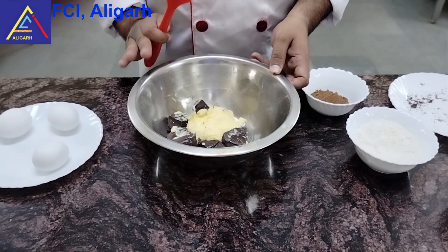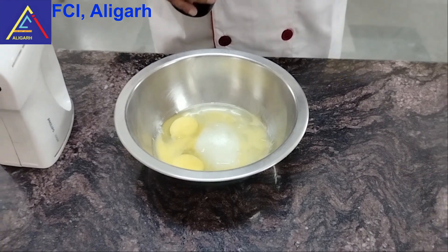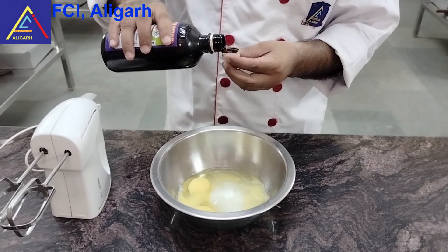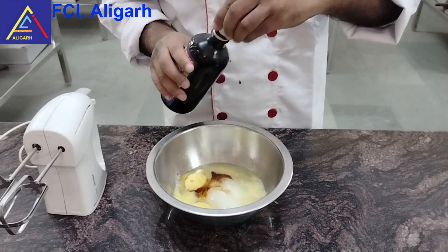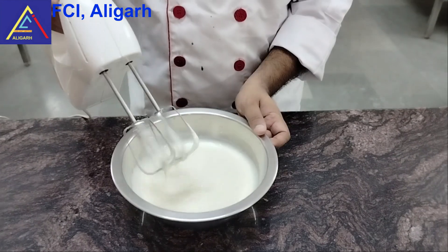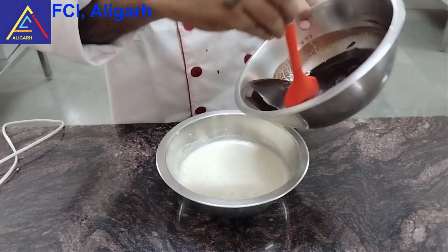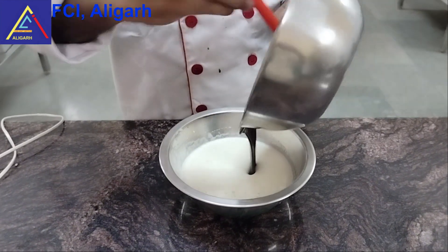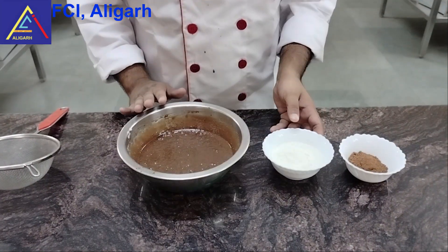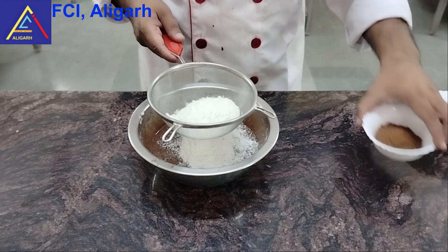We have taken the butter and chocolate and melted them in a double boiler. We have taken 3 eggs and whisked them with 125 grams of sugar. Now we will add the melted butter and chocolate, mix in the eggs, and sift in 80 grams of flour and 15 grams of cocoa powder.